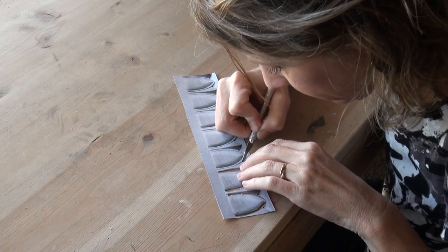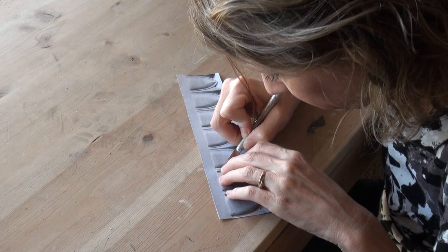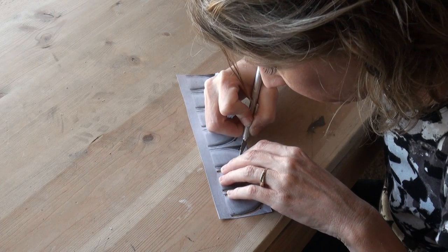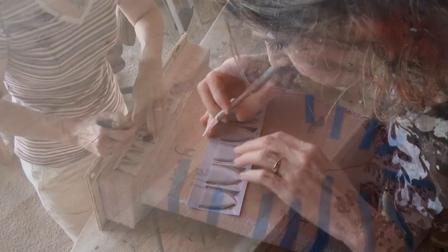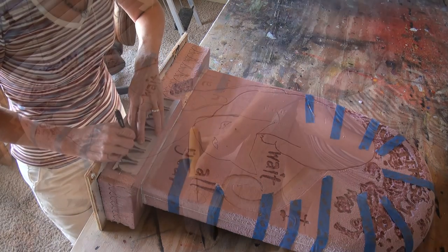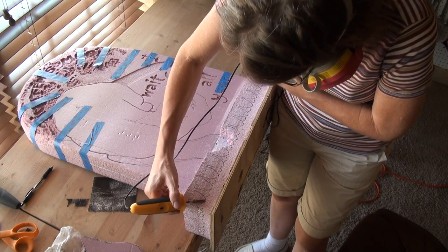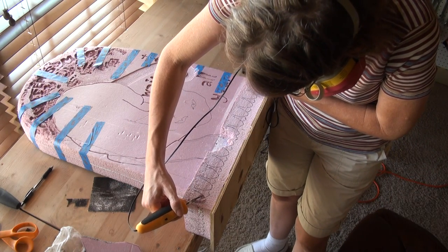I decided to get extra fancy with the base and I'm trying my hand at doing an egg and dart molding. I found this on the web and I'm cutting out some spaces so you can trace it onto your stone, giving you an image to follow when you carve it. For carving, take the engraver at a severe angle and go around the egg.